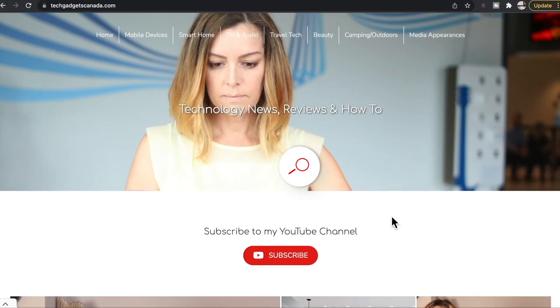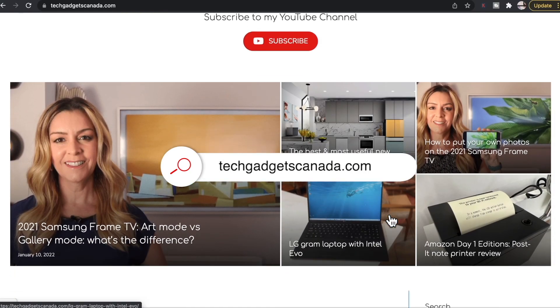If you want to read this review or reference any of what I've talked about here, head over to techgadgetscanada.com for a full write-up. There you can ask me any questions you have — you can also post them in the comments below. Thanks so much for watching. I'm Erin. You can find me on Twitter or Instagram at Erin L-Y-Y-C, or on Facebook at facebook.com/techgadgetscanada and Instagram at instagram.com/techgadgetscanada.